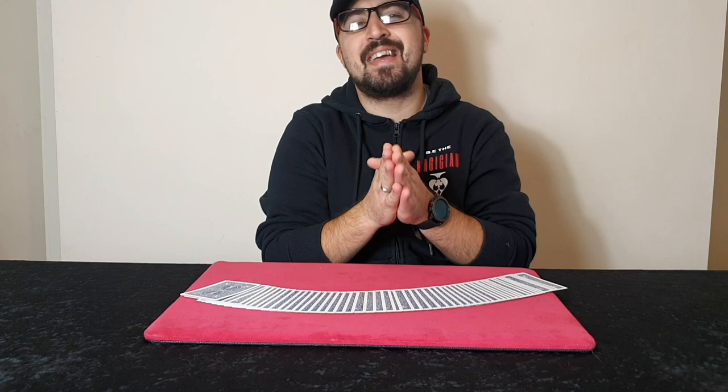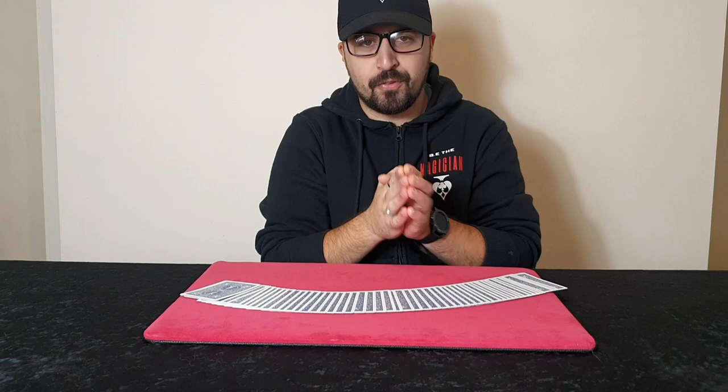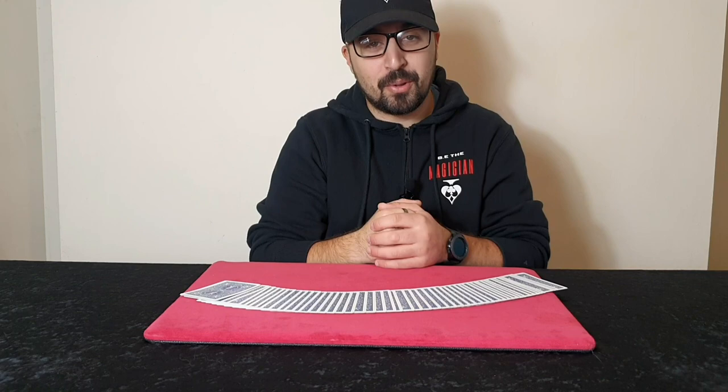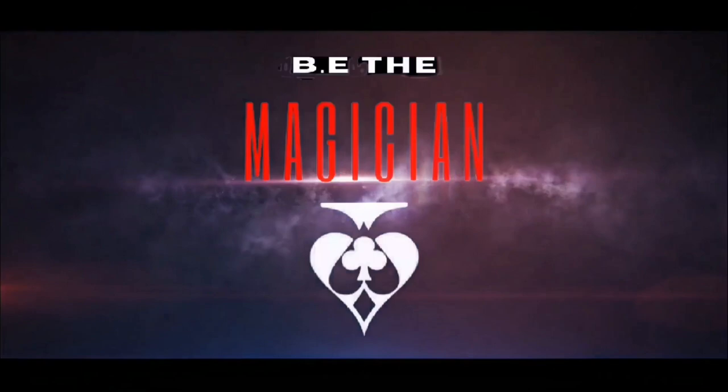Anyway, this trick I'm about to show you is another Ed Marlowe's effect. The last trick I performed was with the glasses — the prediction — which is a very cool trick. But now we're going to move back on to Ed Marlowe's, and this is pretty easy to do as well. Let's have a look at the performance — here is what the trick looks like — so yes, it uses a pack of playing cards.